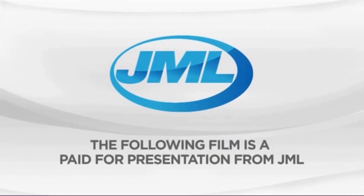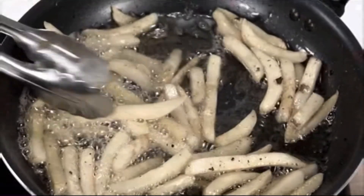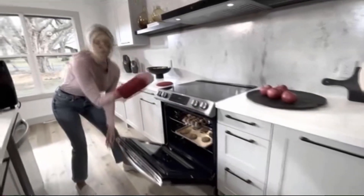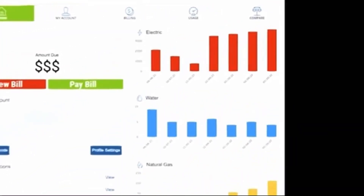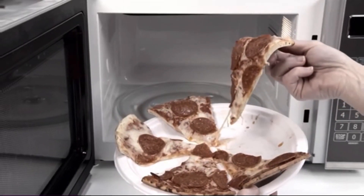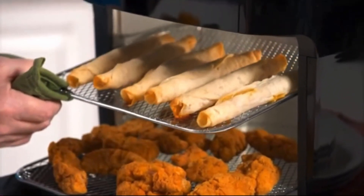The following film is a paid-for presentation from JML. You love the flavor of fried food, but it's so messy and leaves your food greasy and full of fat. Oven cooking heats up your kitchen while driving your utility bills sky high. And using the microwave to reheat pizza is fast, but your family doesn't love the sad, soggy food that comes out.